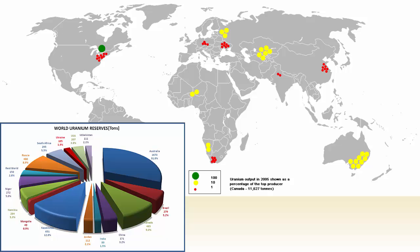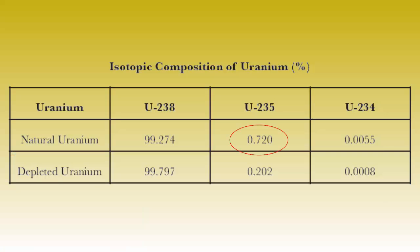Uranium is relatively easy to find, but only a very small percentage, about 0.72%, is uranium-235. The rest is uranium-238, which is useless for this purpose.